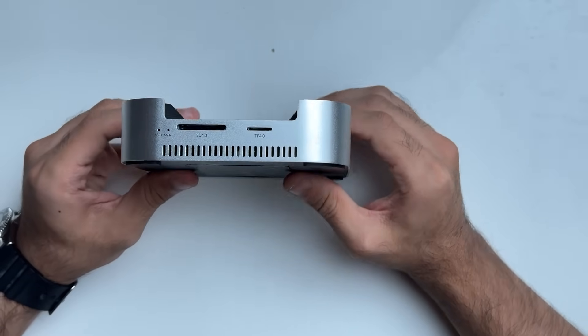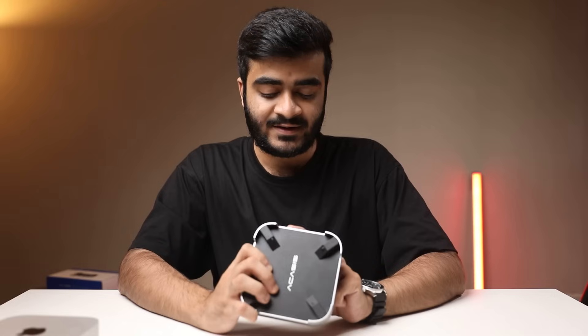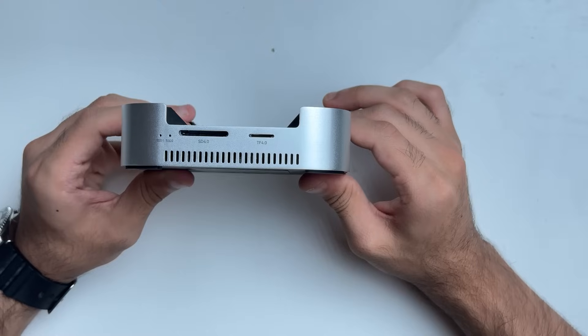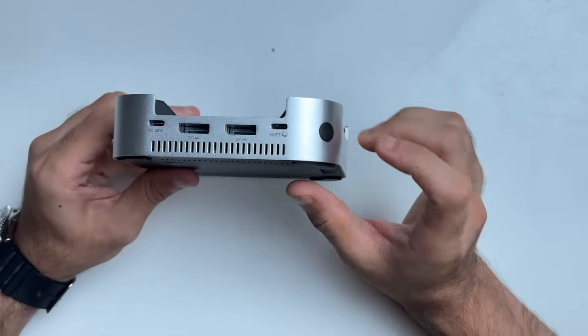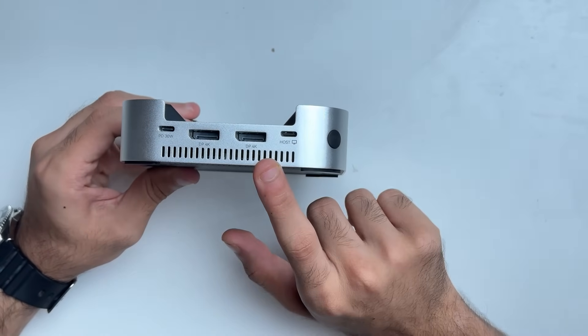Towards the right you've got a full-size SD card reader as well as a micro SD card reader. These are SD and TF 4.0, rated for speeds up to 312 megabytes per second, which is really good. So even if you have UHS-II cards, which are on the faster side, this can support them. Towards the back you've got a USB-C port rated at PD 30 watts — this is for the power adapter.